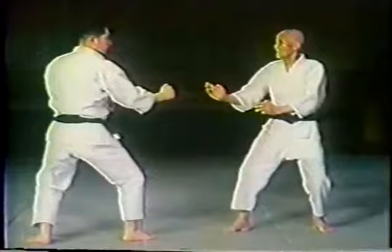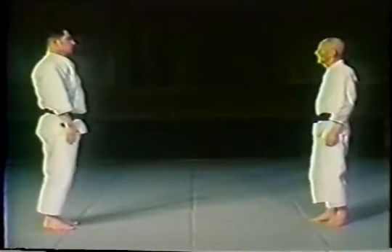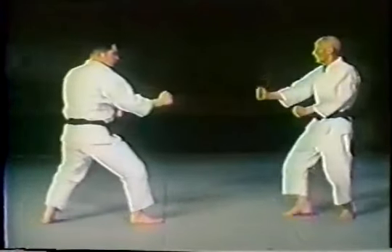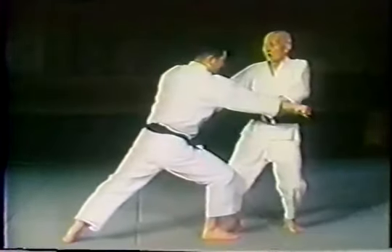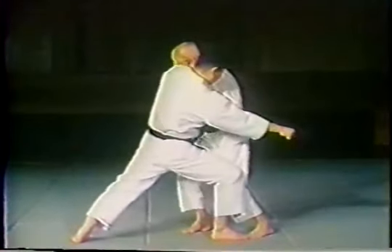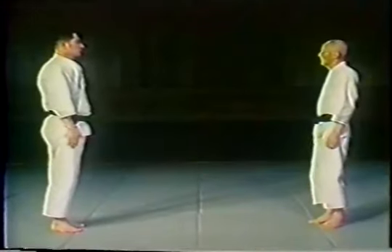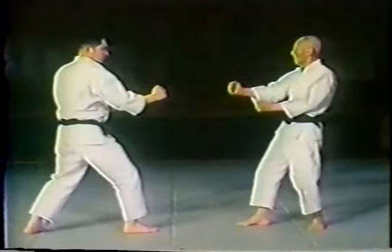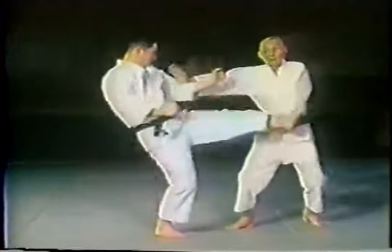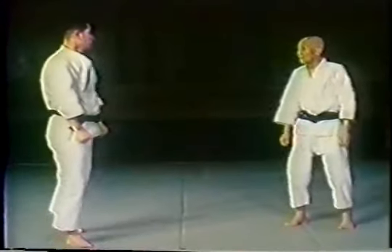Otsuka Sensei uses tai sabaki, or slides to a 45-degree angle, to avoid the opponent's attack. Note the ceremonial or stylized way in which these kata are performed. This technique uses tai sabaki or body shifting to shift out of the way of the opponent's attack without blocking.